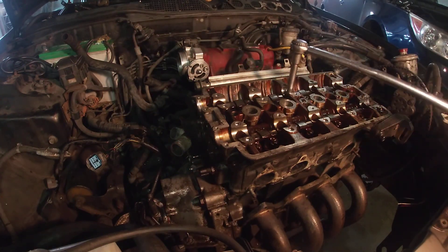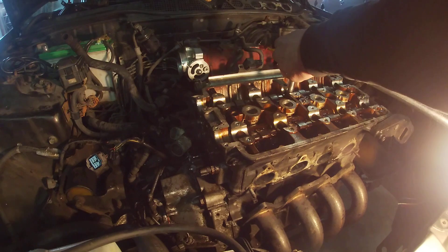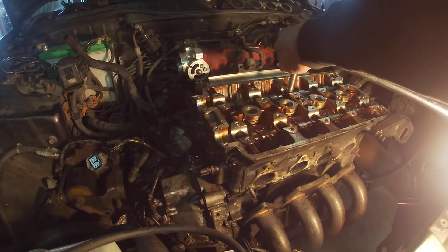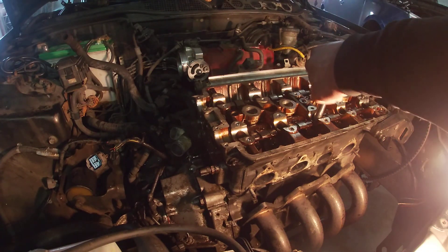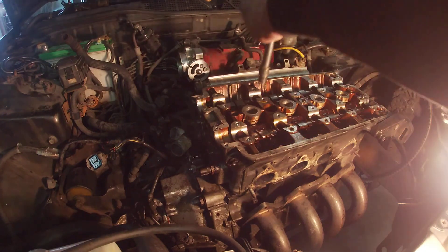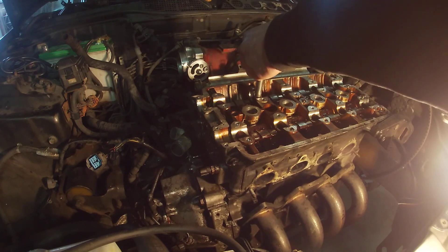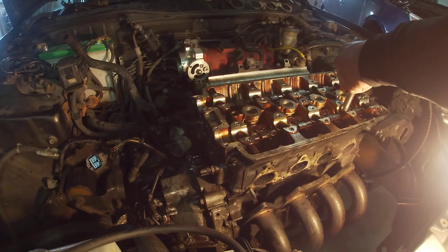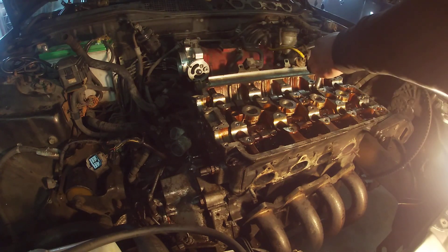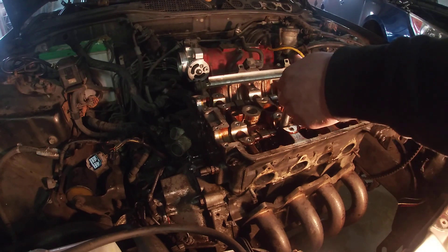Okay, 30. So we're going to go back over, we're going to start from the center. See, it's loose again - we're going to go 30 again here. 30, 30, 30, same process, 30.